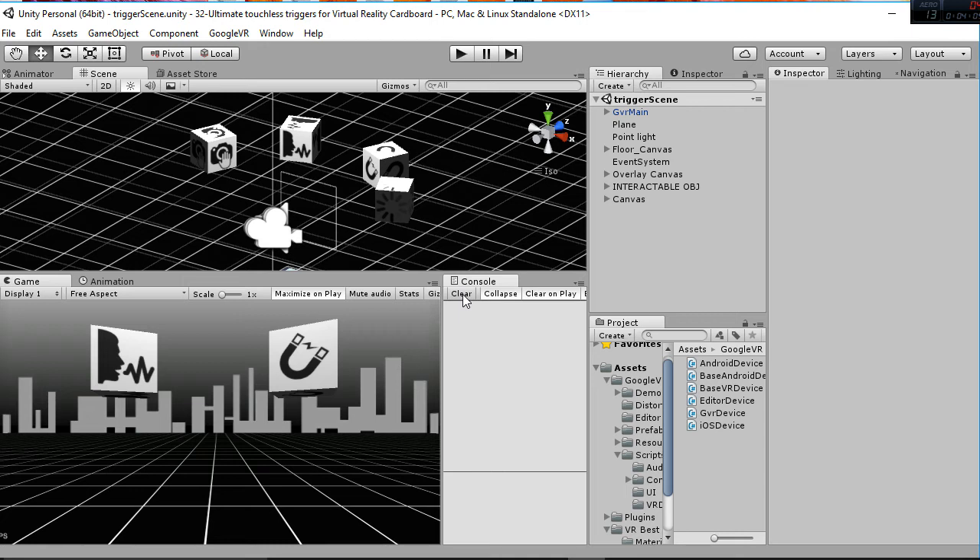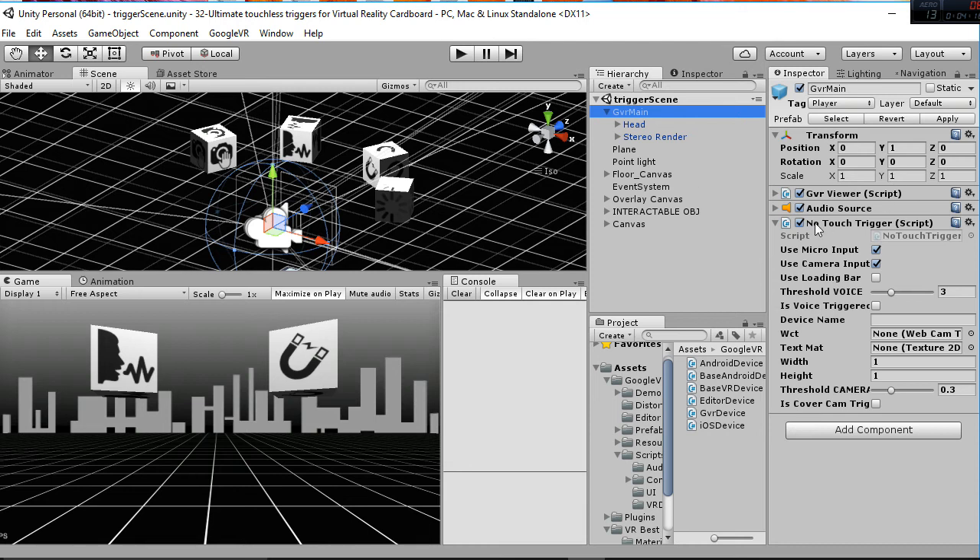Let me show you how you can edit your code and make your own actions in your game. If you go to GVR Main, you're going to find the No Touch Trigger, which is the script that manages the microphone, the camera, and the loading bar. If you want to make a really efficient program, you will have to set every single boolean here to false for the ones you are not going to use, so the microphone and camera won't consume unnecessary computational resources.